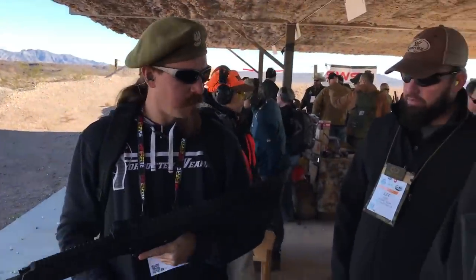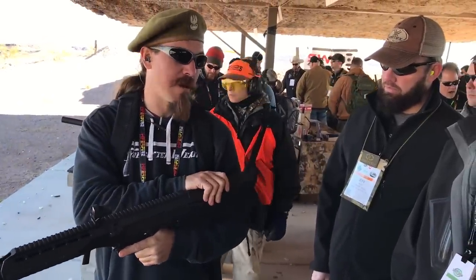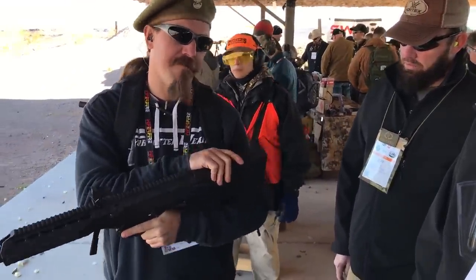The recoil impulse is mild. I noticed there's a concussion to it through your face on the 308, but not on the 556.